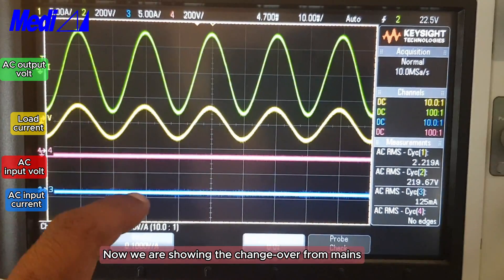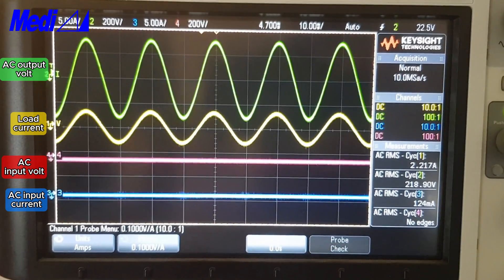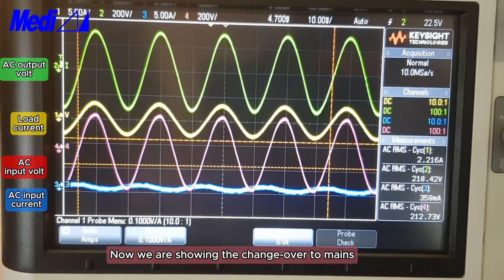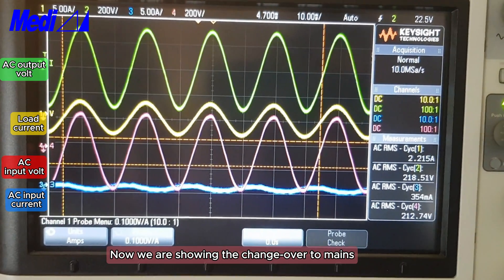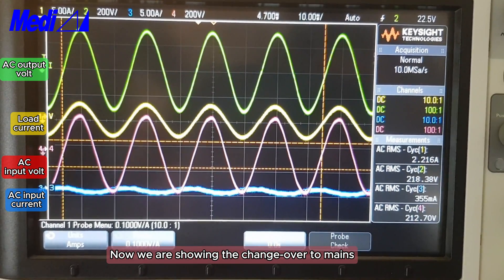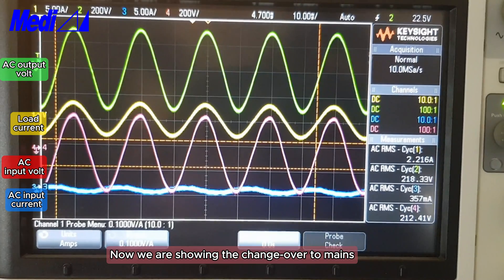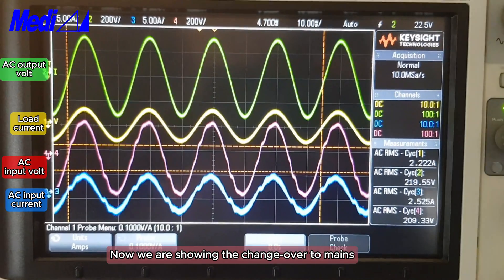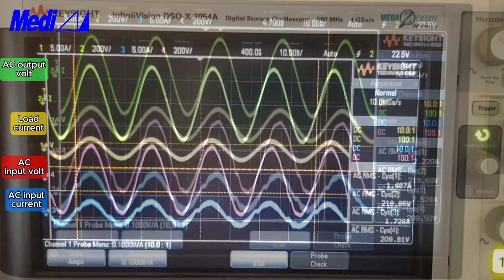AC input current and AC input voltage are now off. Now switching the mains back on — it will synchronize and change over to mains. Now it is working from the mains.